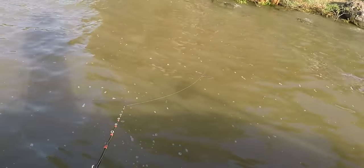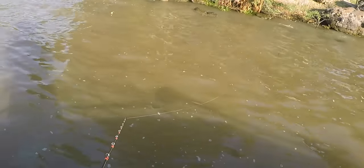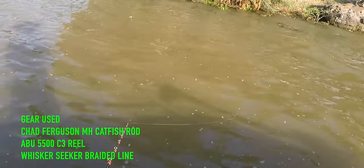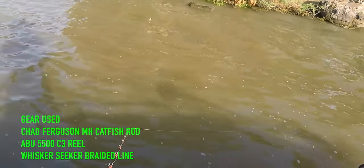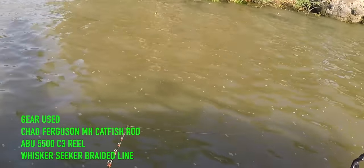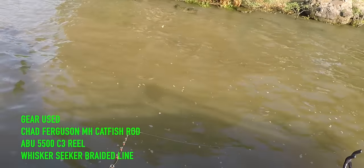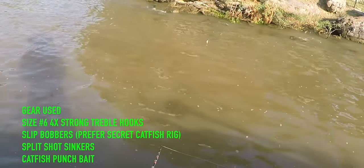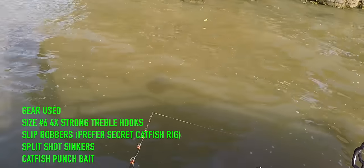Pretty windy this morning. That bobber's kind of hard to watch, it's moving around so much with these big waves. I'm just kind of throwing it right on the corner of this little rock point and letting it drift through here.